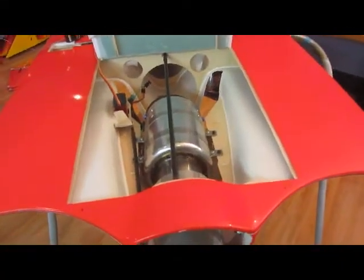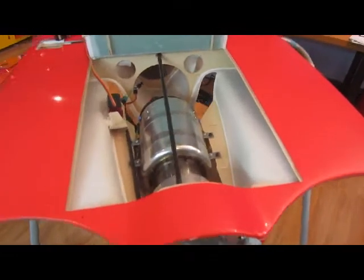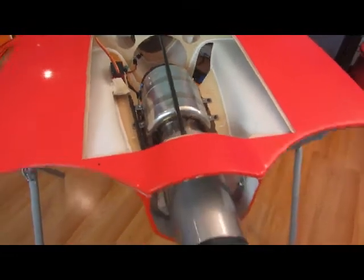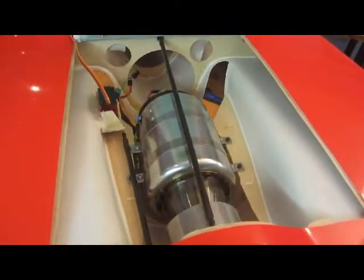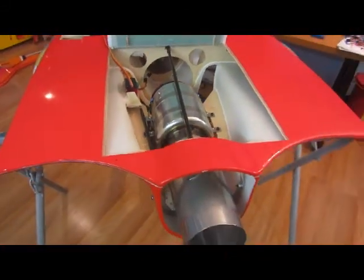Thrust vectoring. Two JR8911s. This is the F and this is the left right.